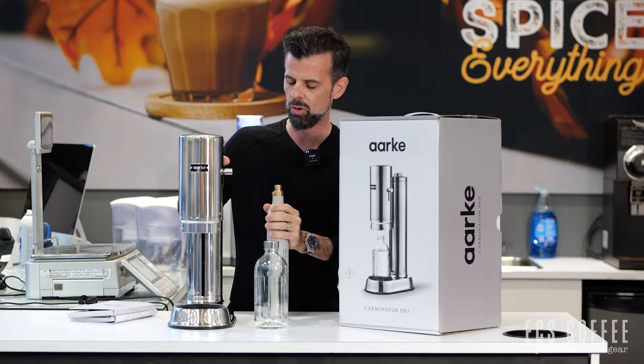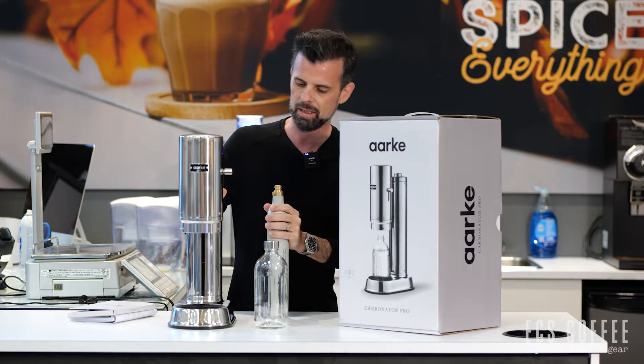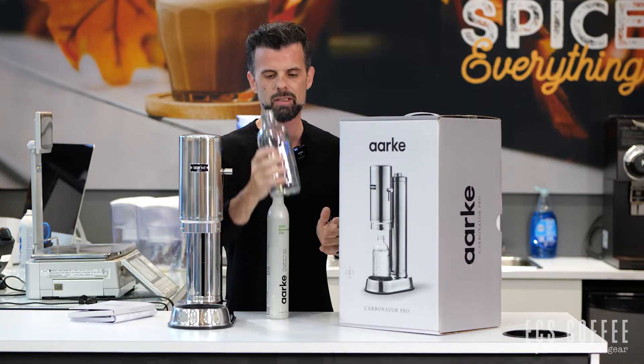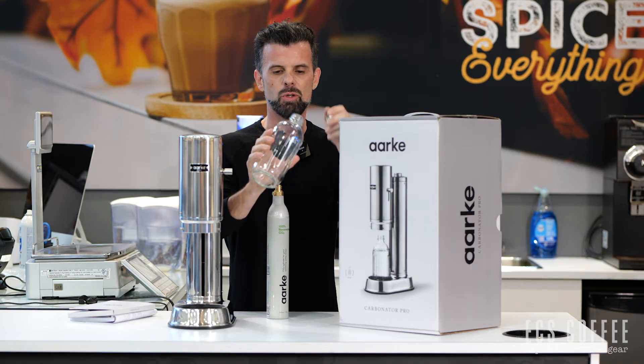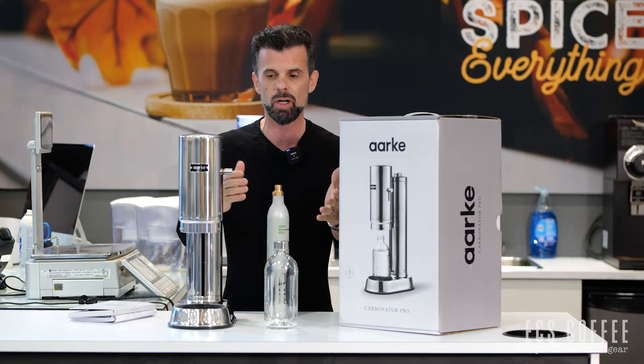This is the new fancier version — solid solid metal, no plastic to this guy at all — and it comes with a glass bottle which you must use with this machine. This is the bottle that uses this machine, and I'm just going to show you very quickly how it works.